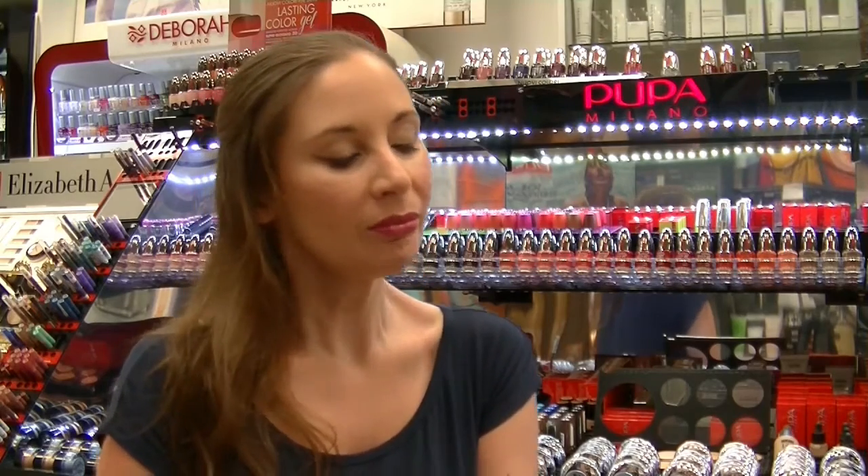Ciao ragazzi, nuovo video. Questo è un video un po' diverso, un video innovativo per il canale ai trucchi di Ela, perché è una nuova idea che è nata durante un aperitivo tra me e la mia amica Sandra, che vedrete a breve nel video tutorial.